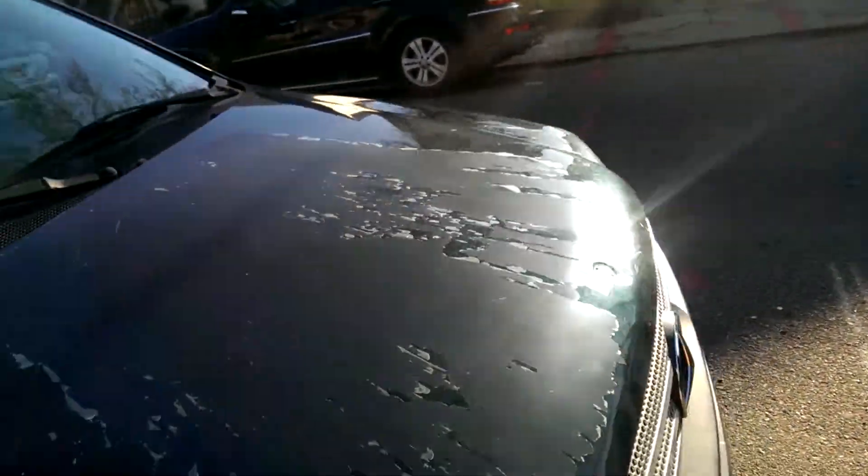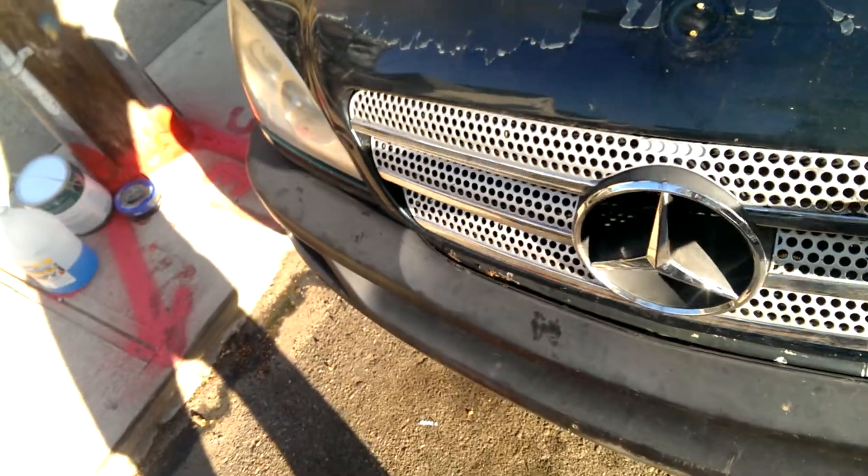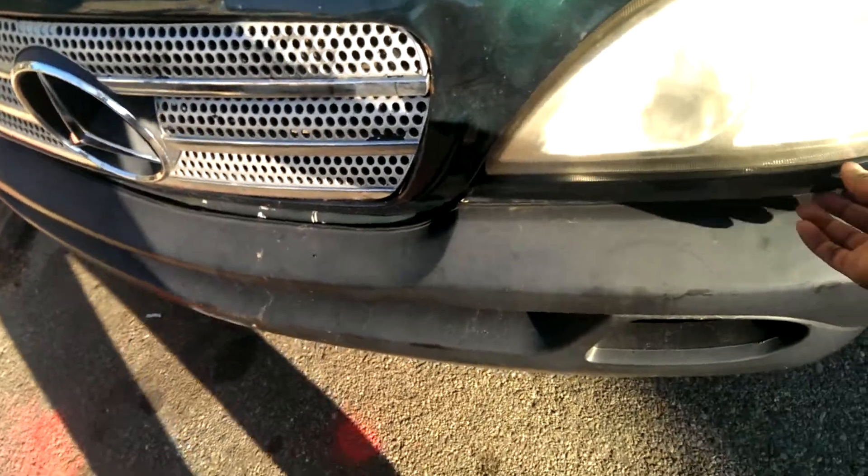The truck's in pretty good condition. I just have to change this grill — it's loose — and this piece right here, I just need to get some clips for it.